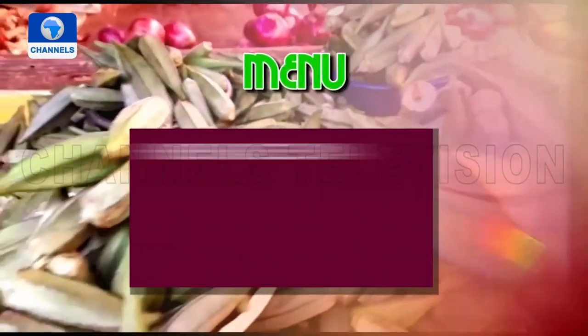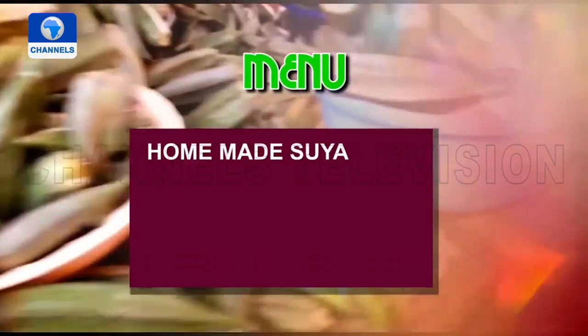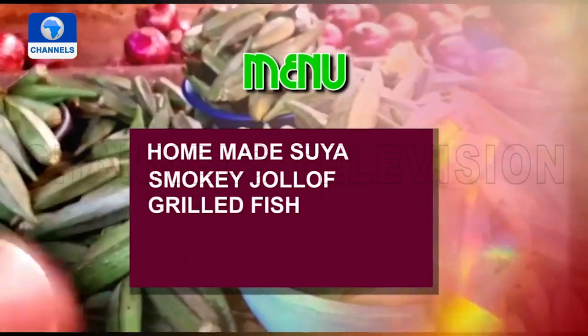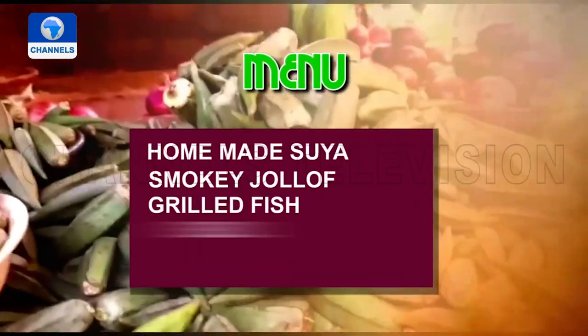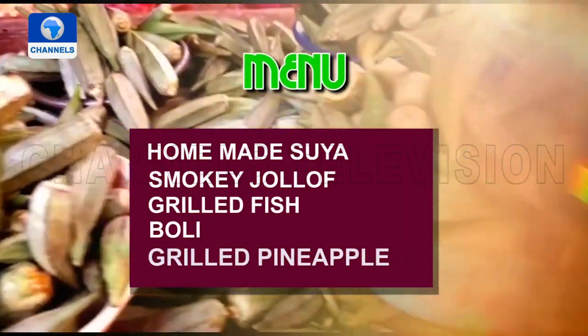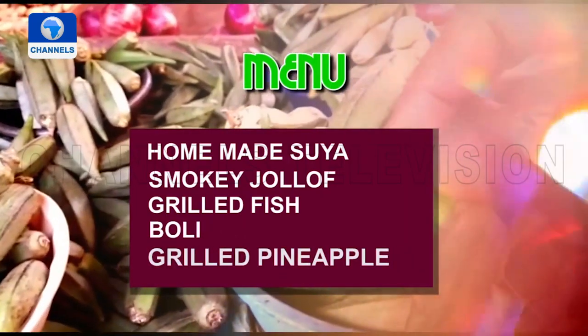Our menu starts off with tasty suya à la Food Journey, smoky jollof, a fish for any season, boli my way, and a sweet dessert — pineapple with winter mint.